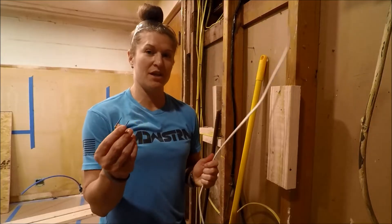Hey guys! So we are here today to talk a little bit more in depth about stapling your electric wires.